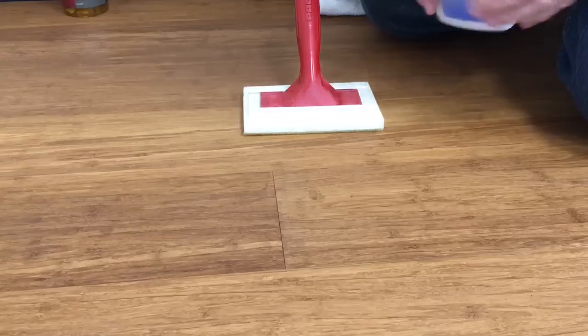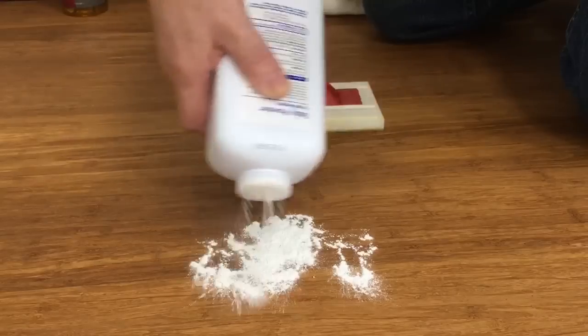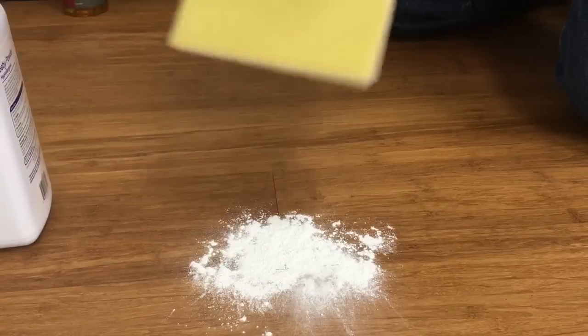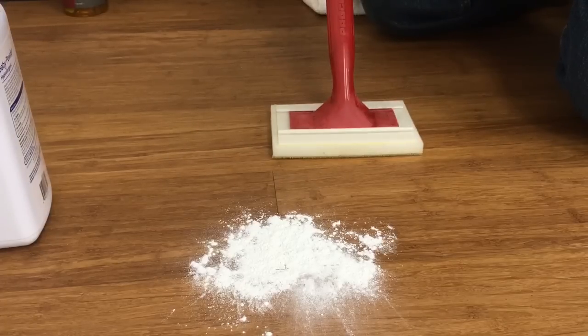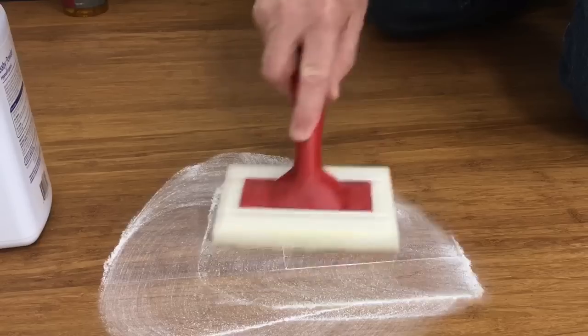The way that I like to apply the baby powder is to apply it directly to the floor, and then use a painter's pad to manipulate it in between the boards — to force it down in between there as much as I can.